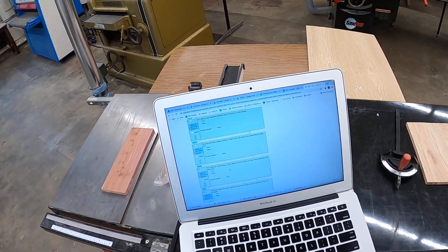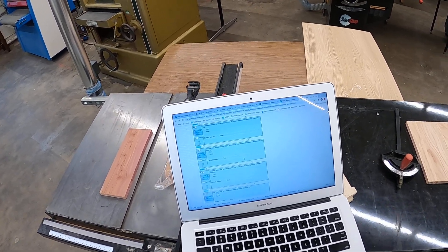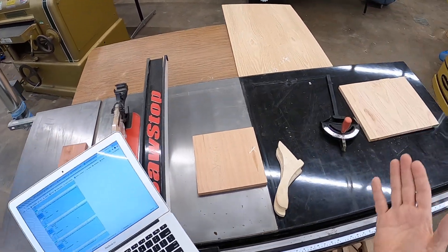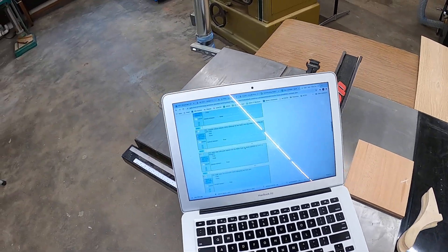The operator should devote a hundred percent attention to the stock when operating the table saw. That sounds logical, doesn't it? Every machine you want to operate using a hundred percent of your attention. Don't allow yourself to be distracted.